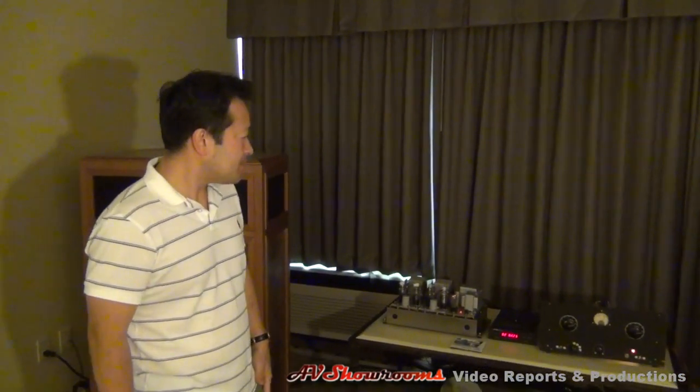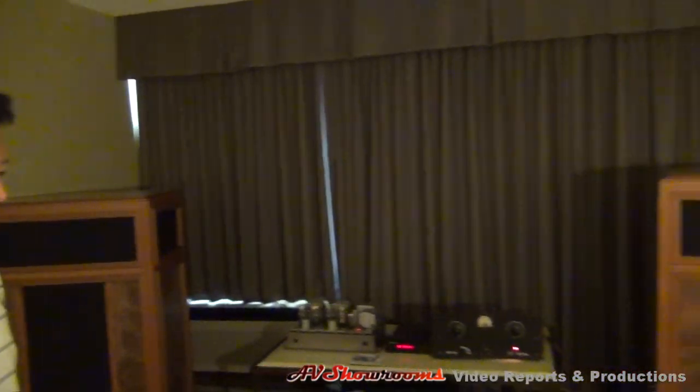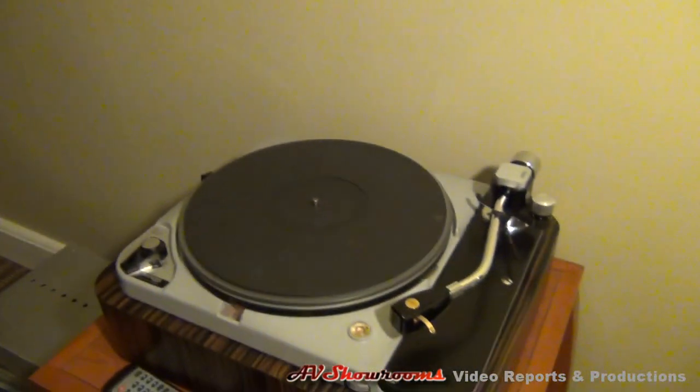How long have you been into vintage audio? About 20 years, since Walt Bender. I love the new stuff too, so I'm trying to marry the two. I agree with that — in my system I mix a little bit of new, a little bit of old, and it brings me sometimes much closer to the soul of the music. I think so too. Same with our turntable from the 50s. So everything's old but new — that's why our company is called Deja Vu.